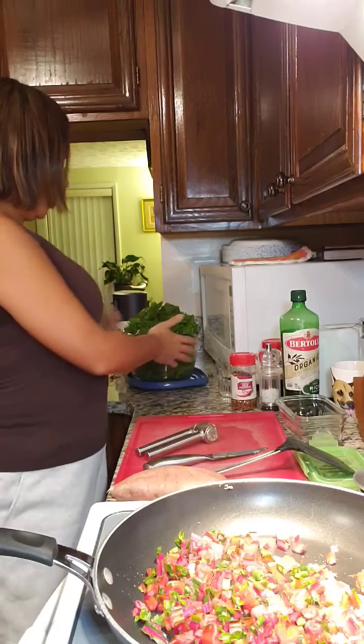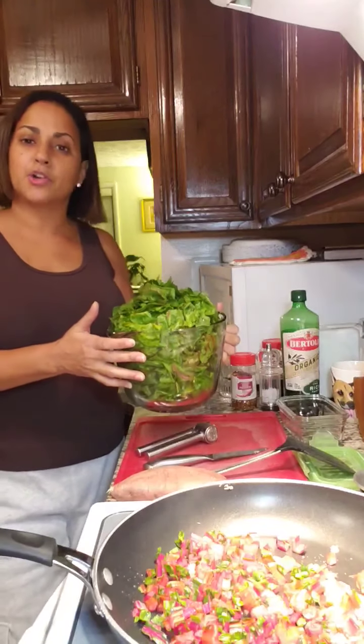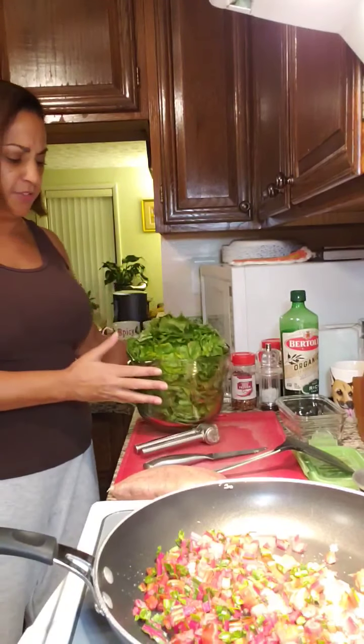Happy Sunday! I'm back again to share another recipe today — Swiss chard. For those of you that don't know, it's just a leafy green vegetable similar to collard or kale, but with a little bit different flavor. And for people that are looking to go plant-based, you want to have options for your greens.